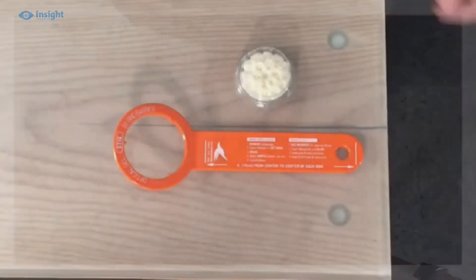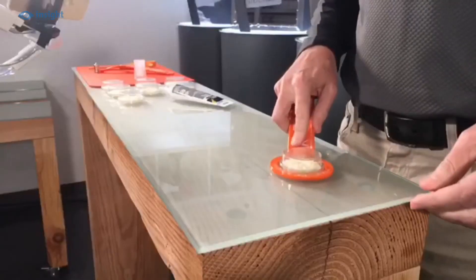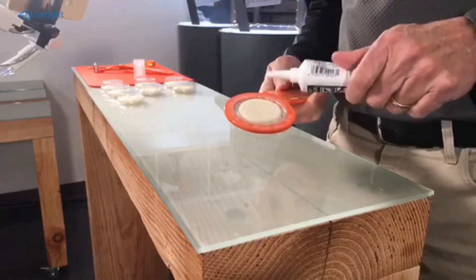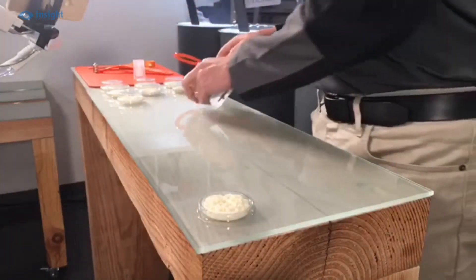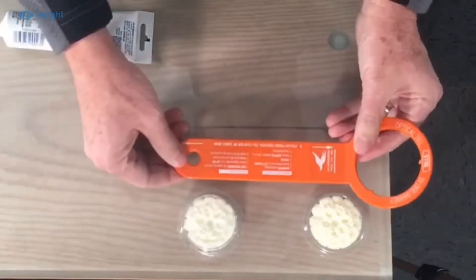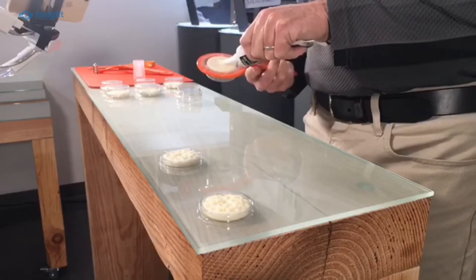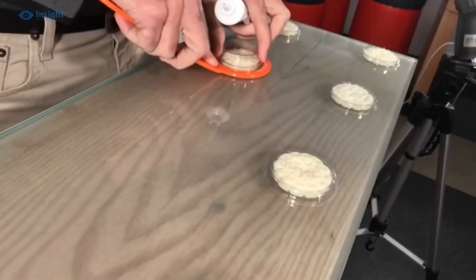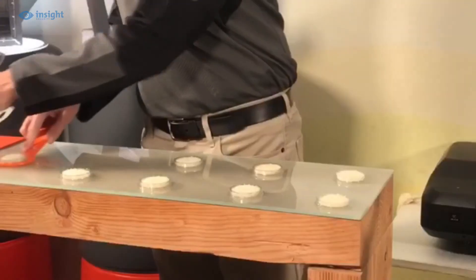Here's a quick demo of how the stick will help you. This guide on the stick shows suggested spacing for dishes in high pressure nesting areas.